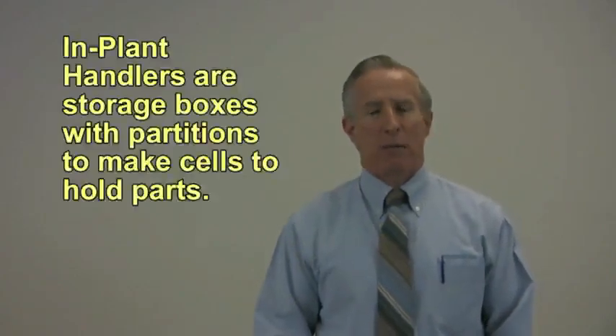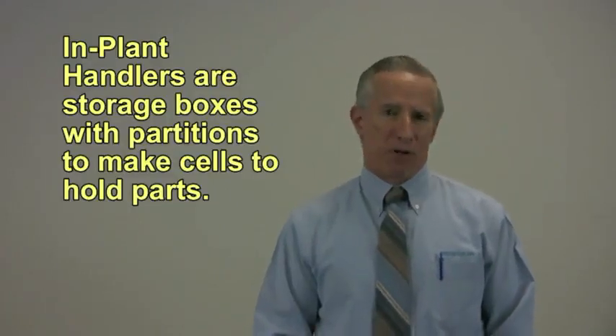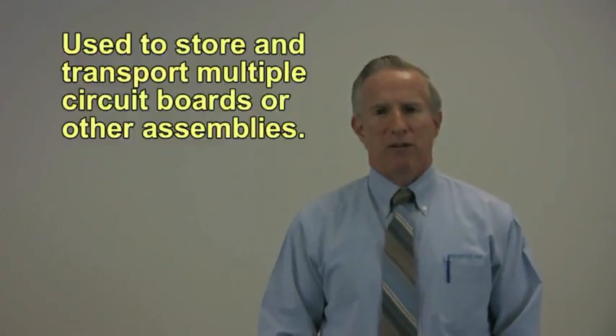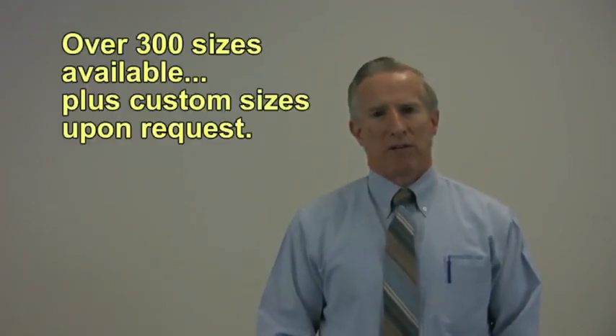One of the most popular protective pack products are implant handlers. An implant handler is essentially a partition box. Implant handlers are used for storing circuit boards or parts in multiples, and we have over 300 sizes available.